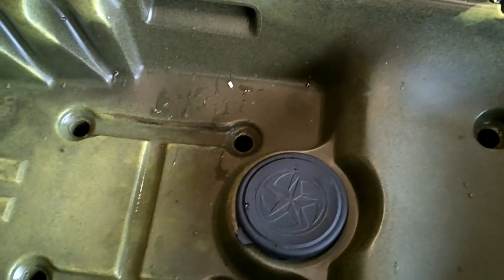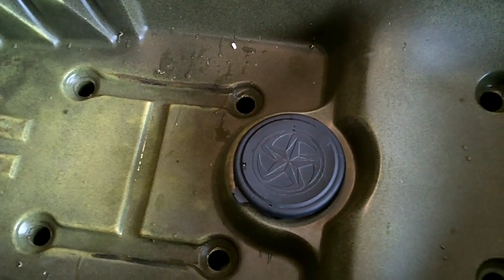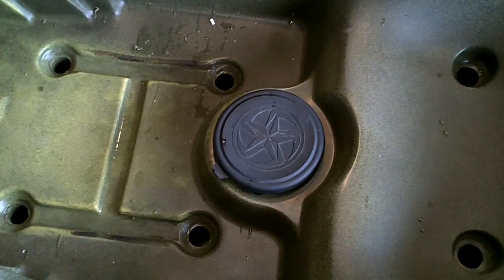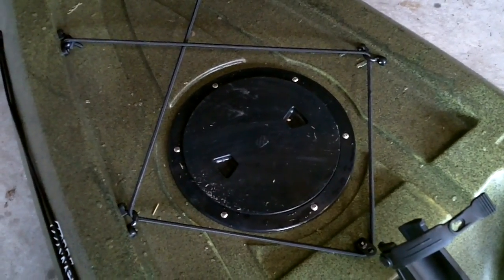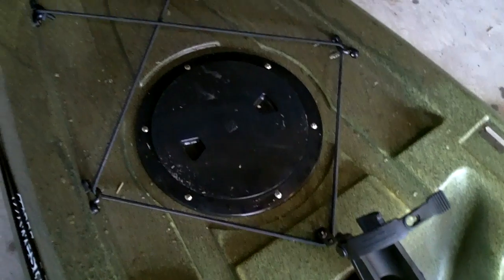It comes with a small hatch right under the seat. I don't have too much trouble getting to it, but I don't use it much anyway so it wasn't a big deal to me. This package also had an 8-inch hatch up front — if you buy the Perception Striker, depending on the package and how much you pay, you might or might not get that.